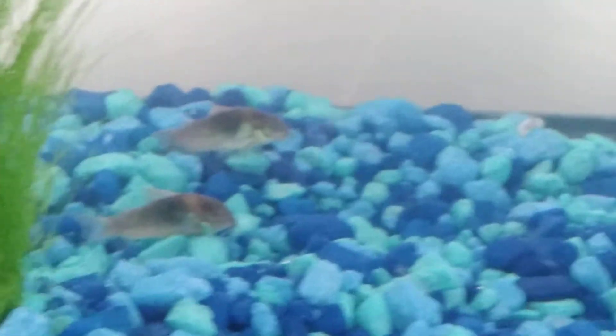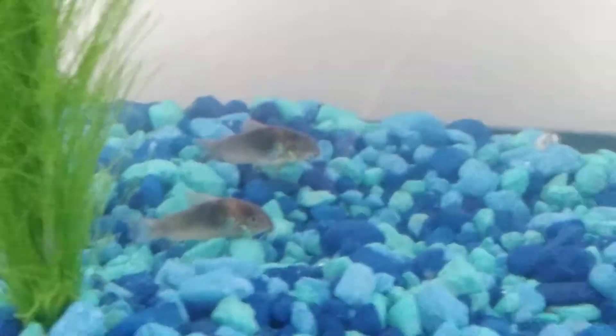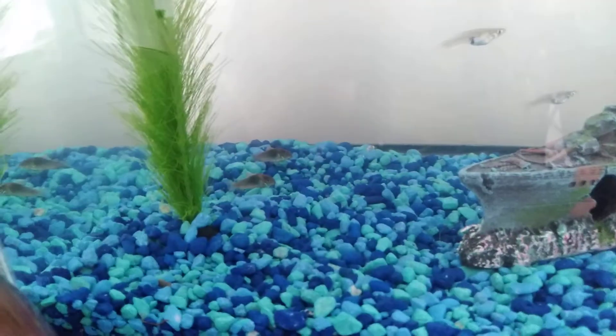The Cory catfish — they're doing stuff right now. And kuhli loaches are also good at cleaning, but they're a little shy so they might do less.